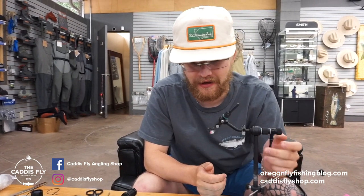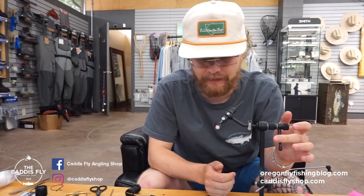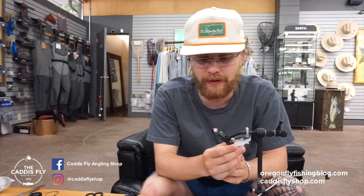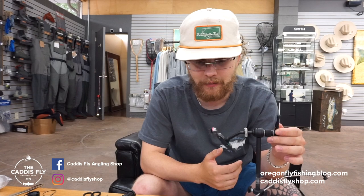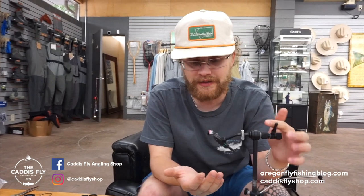Hey guys, this is Simon here with Caddisfly Shop and Oregon Fly Fishing blog. I'm going to show you how to tie this awesome cricket today that I'm really excited to share with you guys. I tied it for a trip I went on to the Driftless and it was by far my favorite fly. I wish I tied like five, six, maybe even ten more.